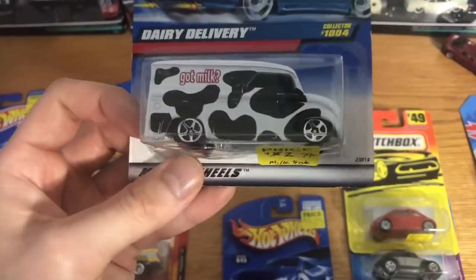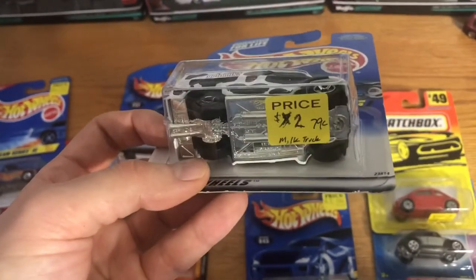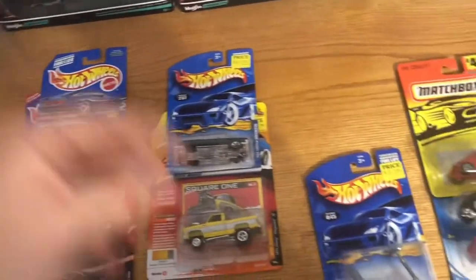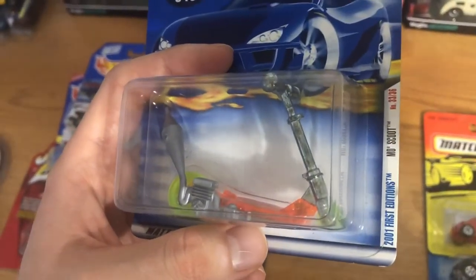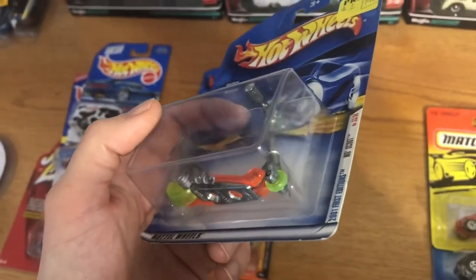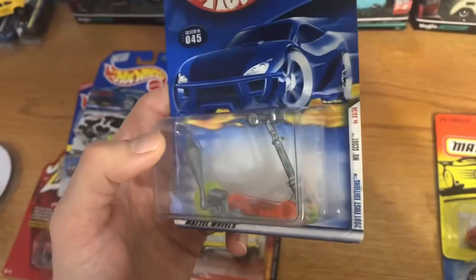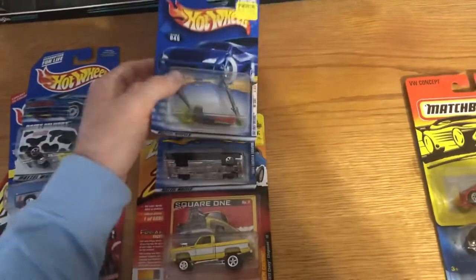This 'Got Milk' dairy delivery — our mom likes cows, so my sister had to buy it. He wanted five bucks but dropped it down to two, and once he took everything off a lot of the two-dollar cars ended up being about a dollar. Then we've got this cool little Mo Scoot — I had this as a kid and my sister instantly recognized it too. Going through his stuff she spotted it and said, hey we had this as a kid, I'm gonna buy it for you for one dollar. It's funny to see something you played with as a kid in its original package, virtually untouched.